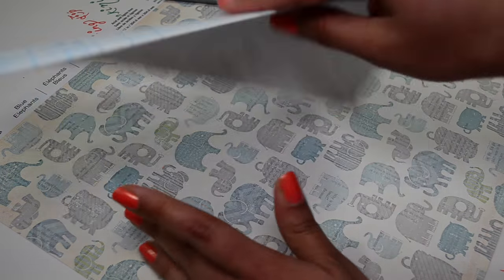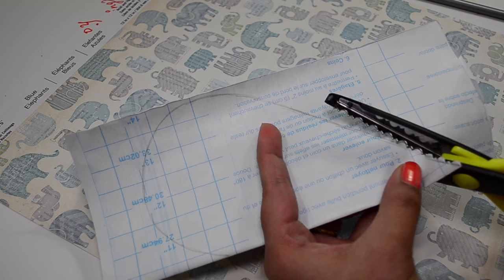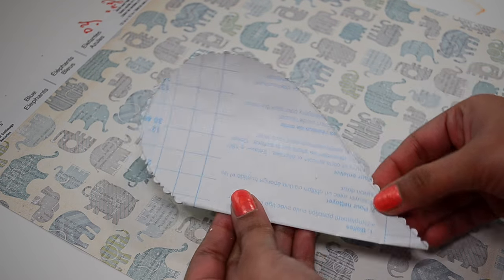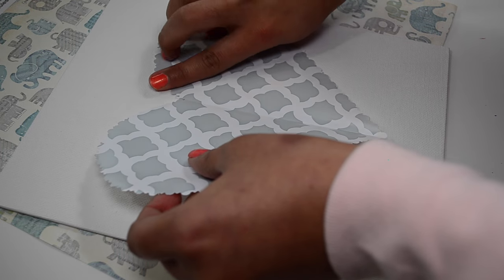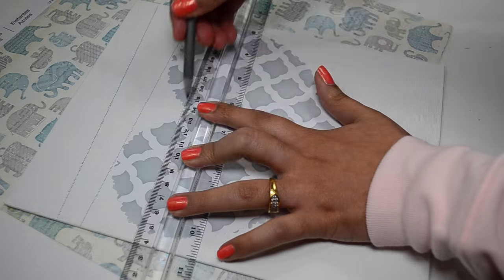For this one, fold an adhesive paper in half and draw a half heart shape like this. Now cut this heart shape with any scissor. I decided to use a patterned scissor here. And then stick this heart sticker on your canvas. Now I am drawing some random lines all over the canvas like this.